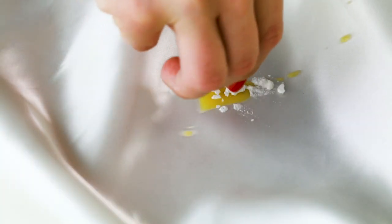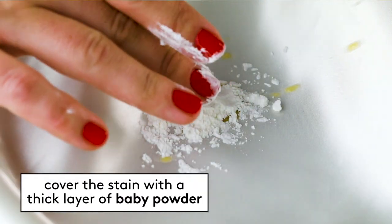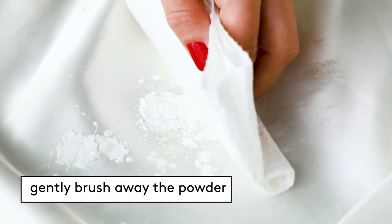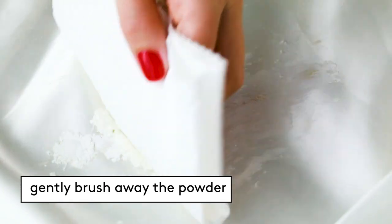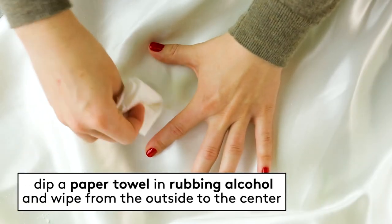Oil or grease: as soon as the oily drip hits the dress, cover it with a thick layer of baby powder or cornstarch to help absorb all of the oil. Let it sit for at least 15 minutes and then gently brush or blow the powder away. Repeat as needed to absorb as much of the oil as possible. Dip a cotton swab in rubbing alcohol or vodka and dab from the outer edges of the stain towards the center. Allow the fabric to air dry.